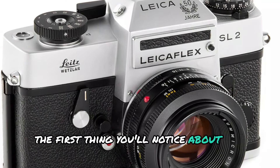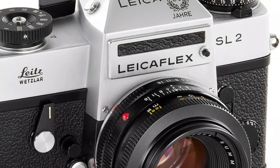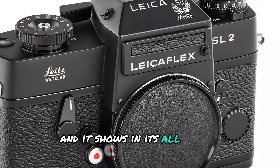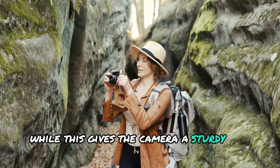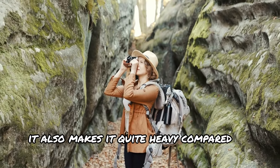The first thing you'll notice about the LeicaFlex SL2 is its exceptional build quality. Leica didn't hold back when designing this camera, and it shows in its all-metal construction. While this gives the camera a sturdy and durable feel, it also makes it quite heavy compared to modern cameras.